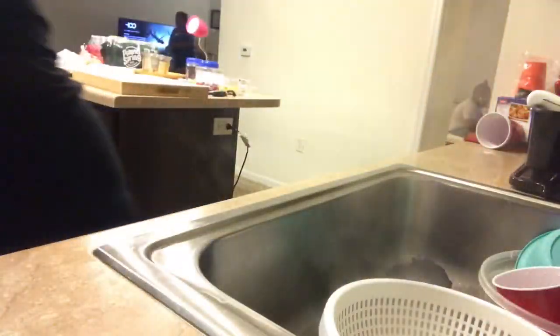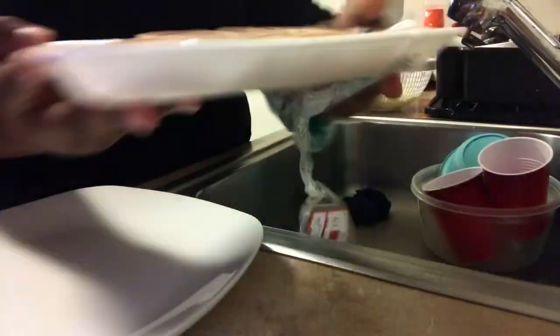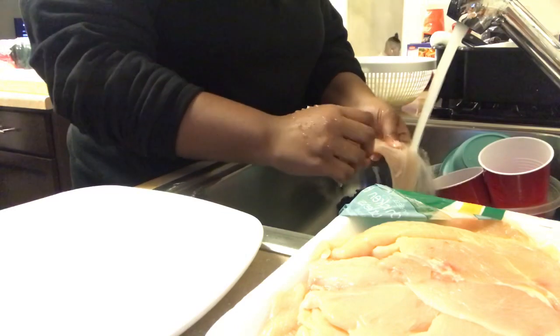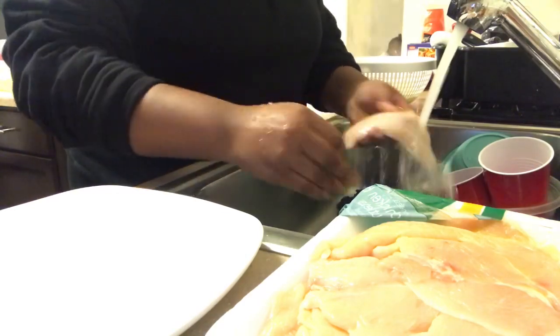Okay, so now I'm going to be washing off the chicken. You know you have to wash off your chicken — if you don't wash off your chicken, please get off this video. Okay, yeah, wash really well.